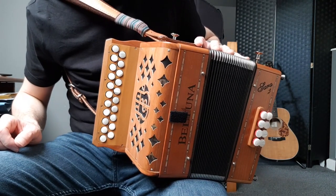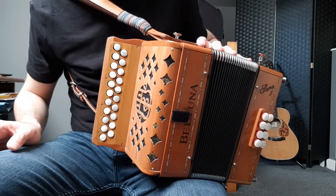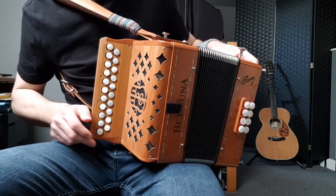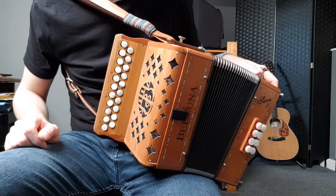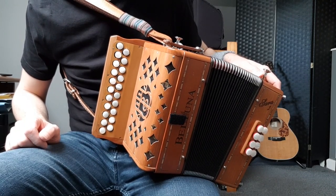This is my method for learning where all the notes are on the BC accordion — at least all the ones you'll need for playing 95% of Irish traditional music. You can learn just these notes and be able to learn hundreds of tunes, and then there's the odd tune later on that you might want to learn some extra notes for, but for most tunes this will cover you.